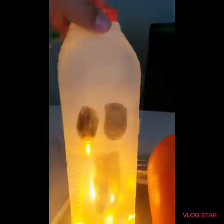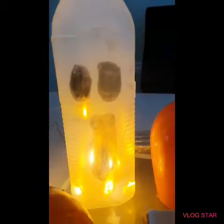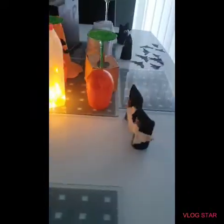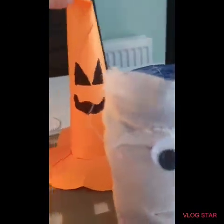We've also got this glowing ghost milk bottle. All you need to do is draw a face on an empty milk bottle, put some lights inside it, and then sellotape it back up at the back.